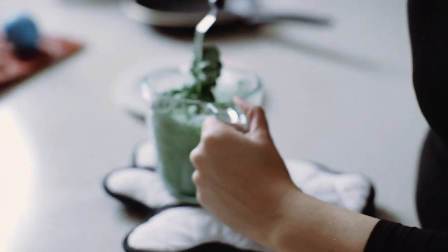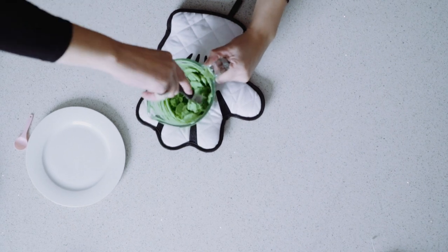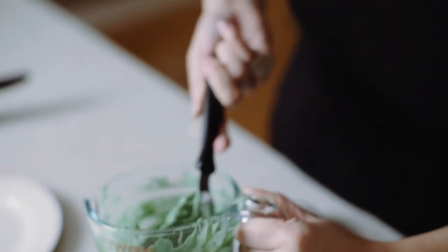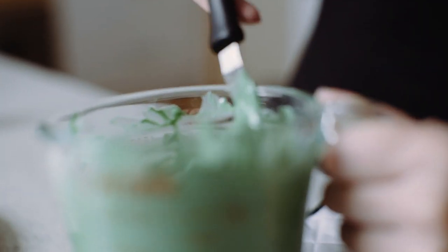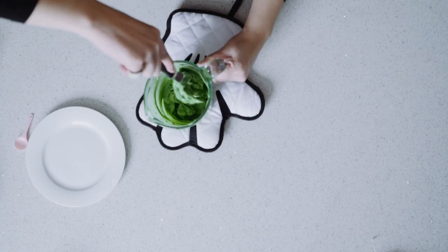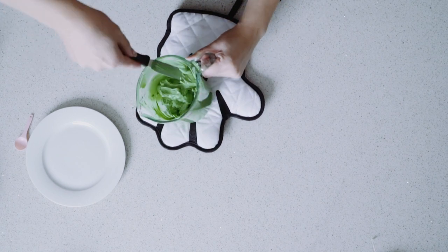An important thing about chocolate: it's hydrophilic, meaning it's oil-based and likes things with oil in it. It does not like water. Once you put even a little bit of water in, it will seize — meaning it becomes crumbly and loses its smooth texture, which means it goes in the bin. Make sure everything you use with chocolate is nice and dry.